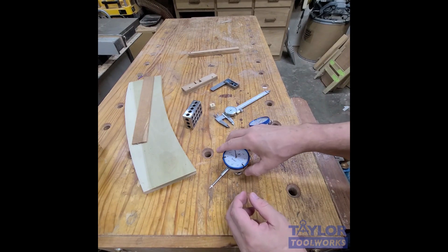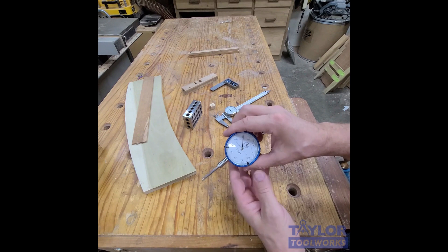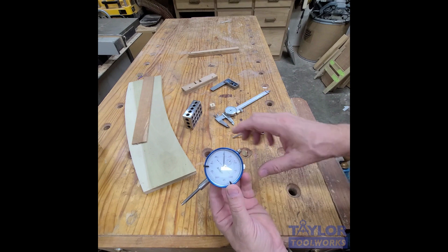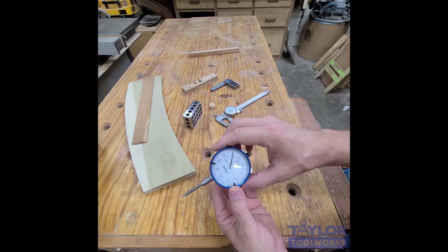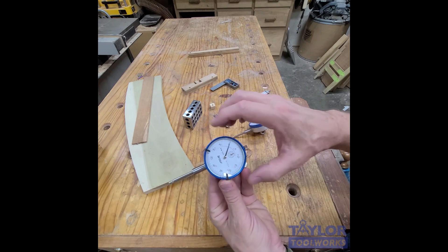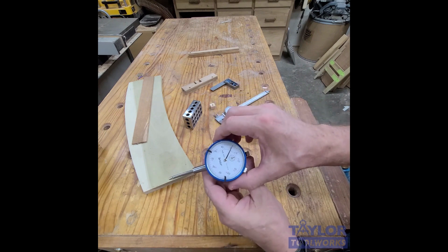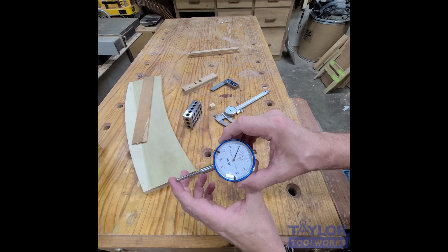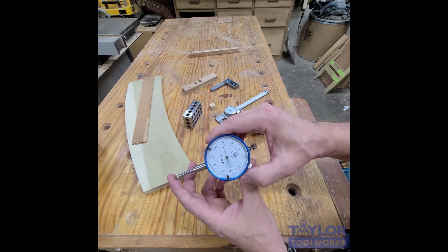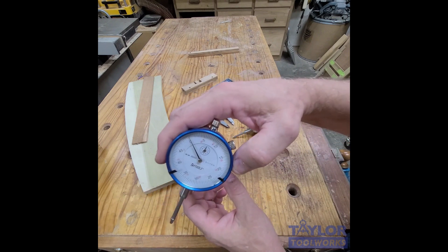Hello, good morning, this is Mike, welcome to my bench. Today I'm going to talk about measuring tools that every shop should have, and I'm going to focus on the dial indicator. A dial indicator is simply a spring-loaded plunger attached to a needle on a dial. Every time the plunger is depressed, it tells you how much that movement is by the movement of the dial, which is graduated in thousandths of an inch.